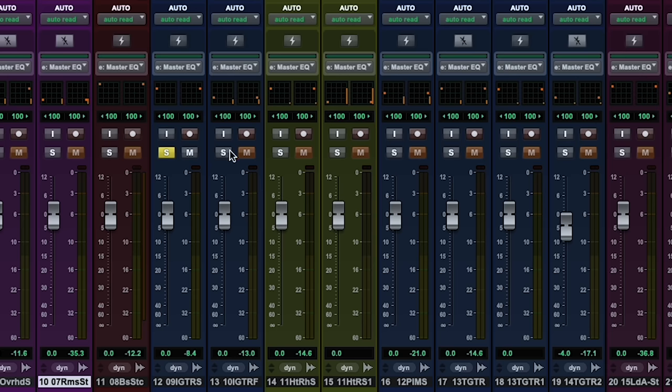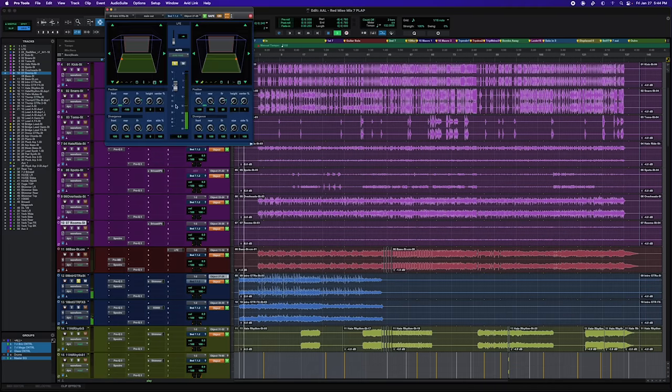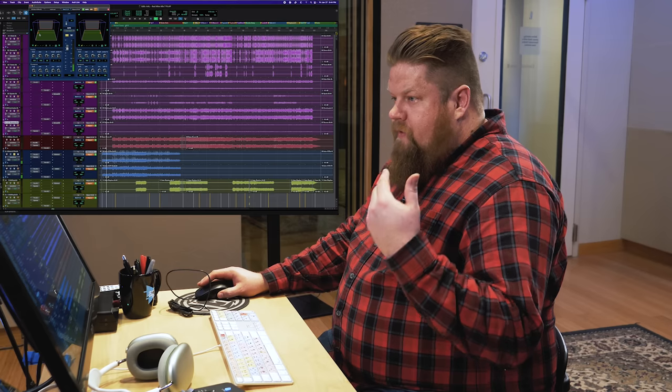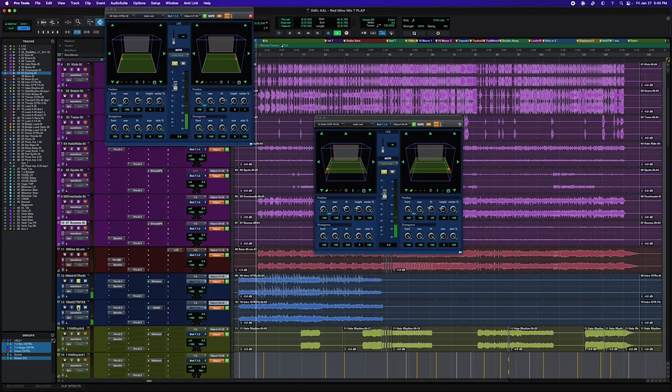Going back to those guitars to check out the placement — we're listening to the clean one, which is 50% off the front wall. The effects are actually lifted and pushed into the back of the mix. So the clean part stays in the front and the effects go to the back, creating a cool dynamic between the two parts. That's how I played with this mix to open it up and make these guitar parts become larger than life, really using the Atmos space.